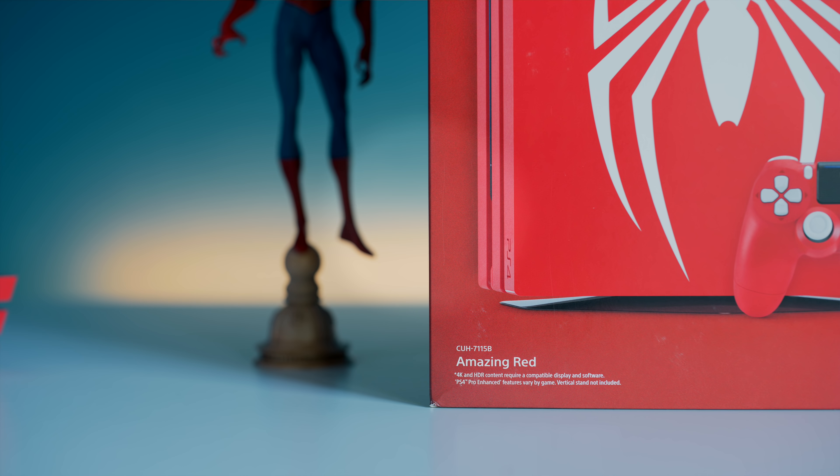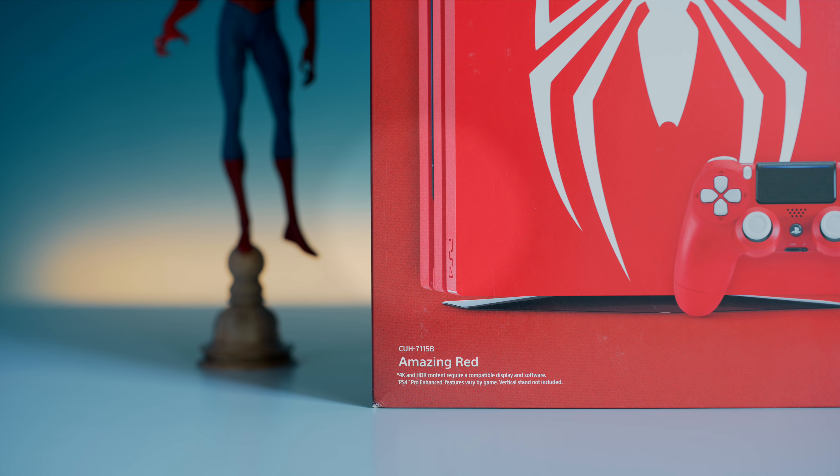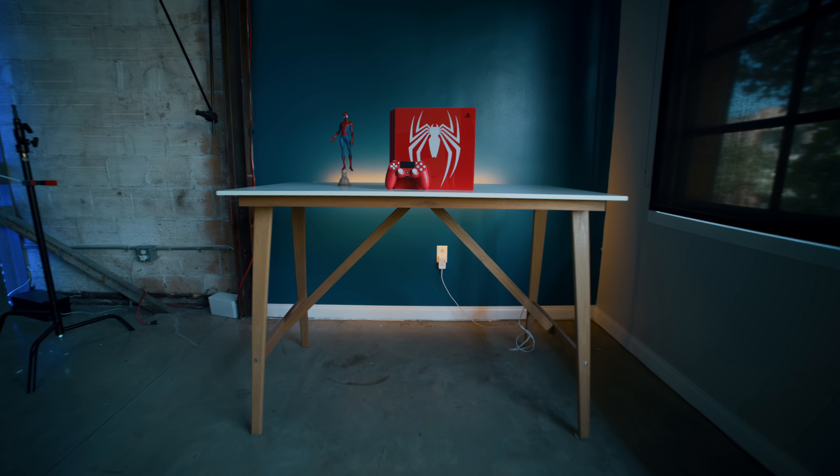Now, on the subject of the color — before I talk more in depth about what I think of the system — one little detail I really appreciate is that on the box, the color term is 'Amazing Red.' Normally I'm really bothered by the fact that systems can't just be a color, it always has to be cobalt blue or steel gray or whatever. But in this case, I actually think it's really thematically cool. And I think it's actually accurate to the system — it's a really excellent shade of red that looks great.